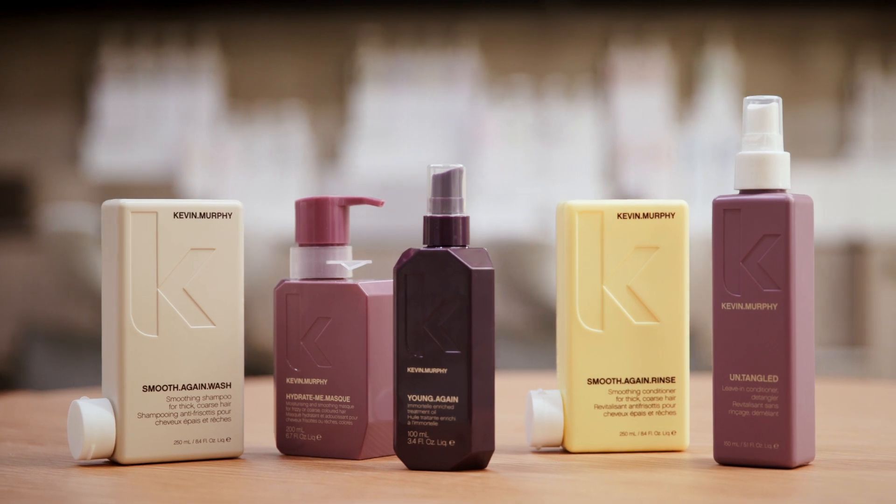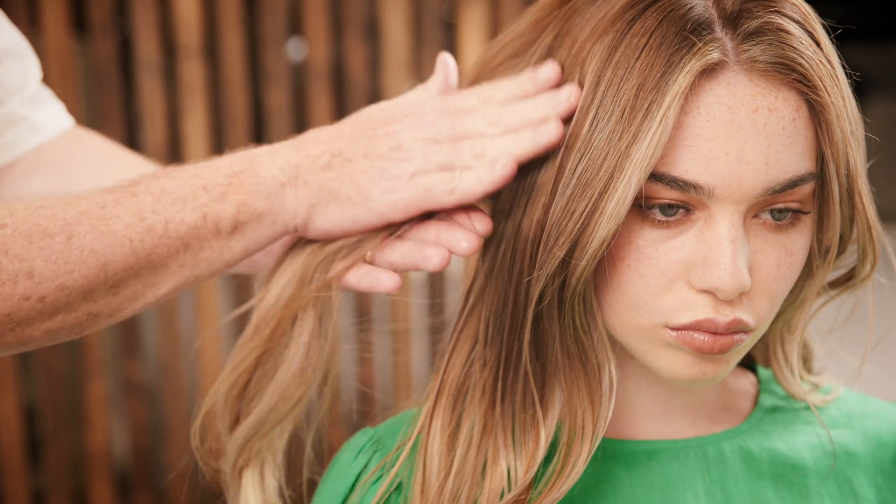The ultimate in-salon prescription to smooth and offer hydration to dehydrated hair. Harness natural ingredients like mineral oil, shea butter and murumuru butter.